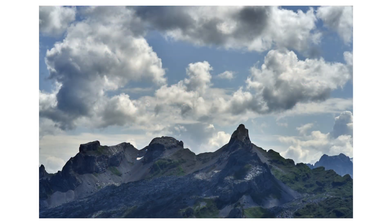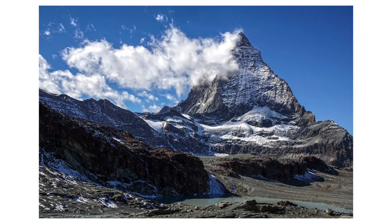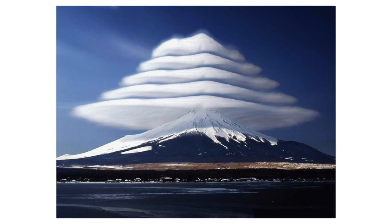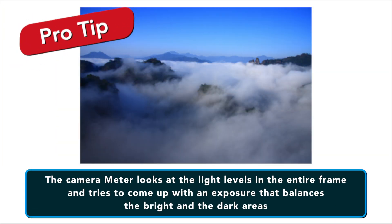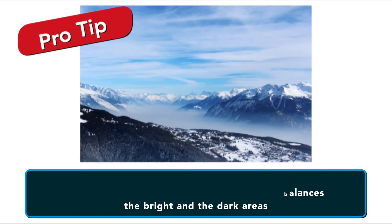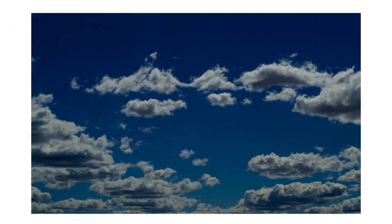What would happen if you added a big mountain into the scene? Now the camera meter would see that there is a large object that is much darker relative to the clouds in the sky, and it would try to come up with something in the middle so that the mountain is properly exposed as well. By default, the camera meter looks at light levels in the entire frame and tries to come up with an exposure that balances the bright and dark areas. Unfortunately, that means that some things might be overexposed and some things might be underexposed, depending upon what the camera decides.